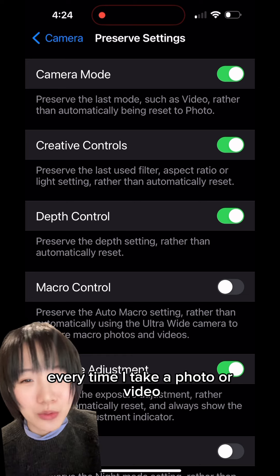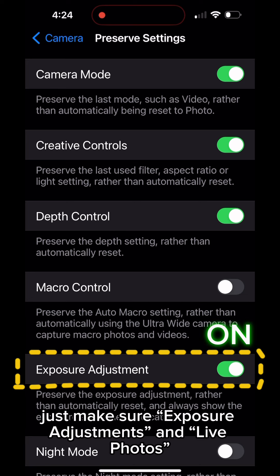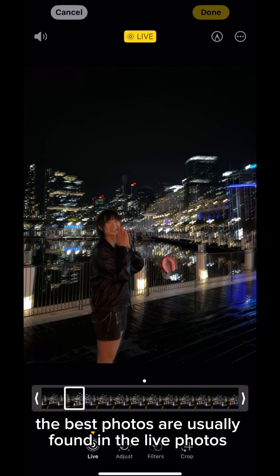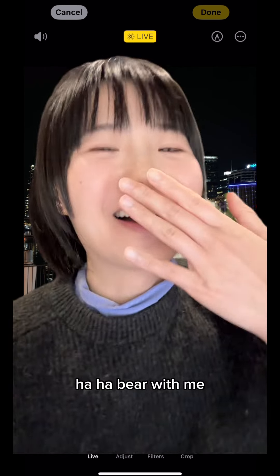Go back up to Preserve Settings. I have most of them on because I just don't want to redo the settings every time I take a photo or video. Just make sure Exposure Adjustments and Live Photos are off — Live Photos is very important to turn off, because the best photos are usually found in the live photo options.